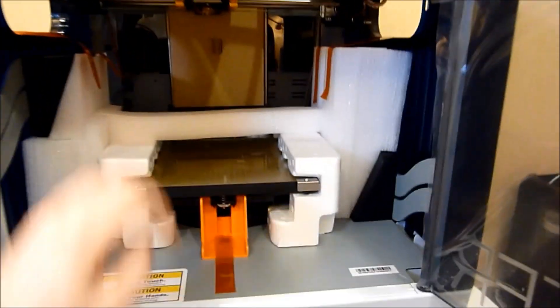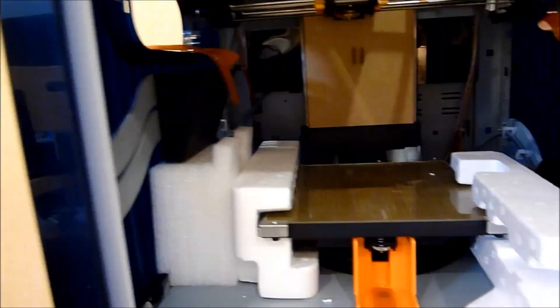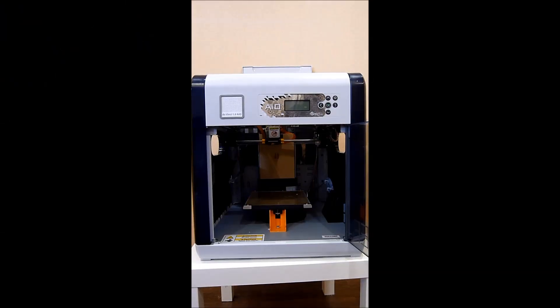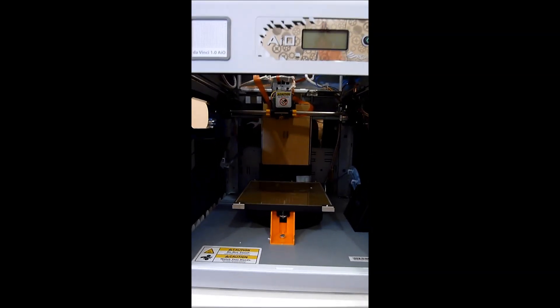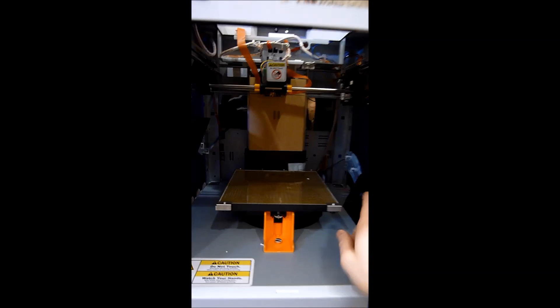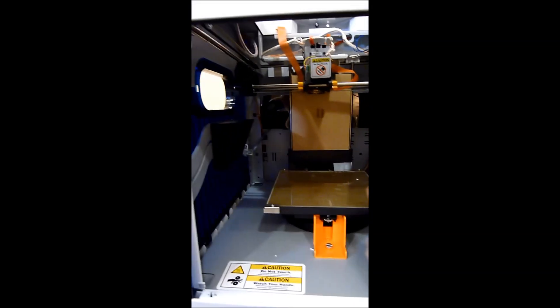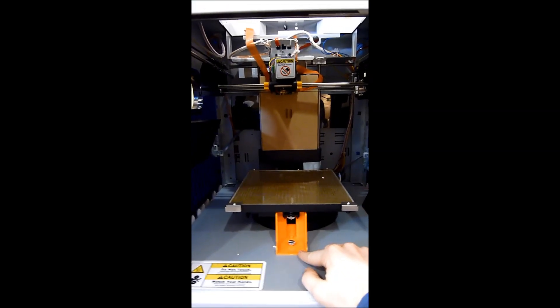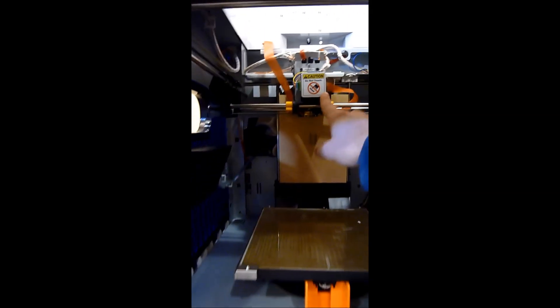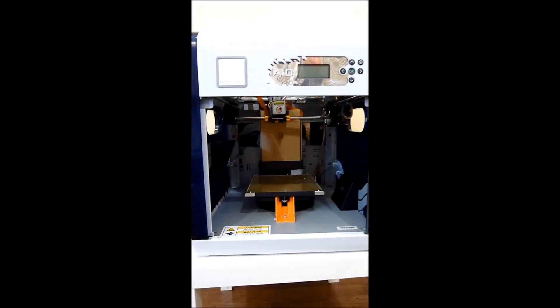After removing the packaging from the inside of the DaVinci 1.0 AIO, you can see the scanner here. We've got the build plate and also the upper scanner. There are still some more packaging supports to remove, like this orange ring and these two parts up here, as well as the cover. I'm going to go ahead and remove these now.